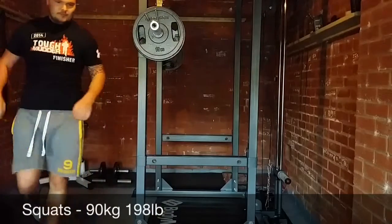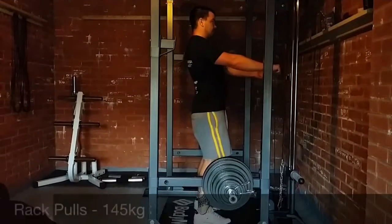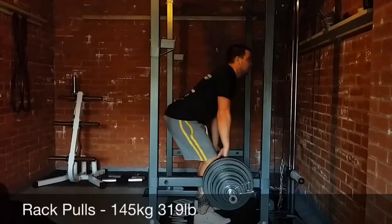This is four — three sets of ten. That was my squats for the first set and I'm going to move on to rack pulls. I'm only going to do two sets of rack pulls here.